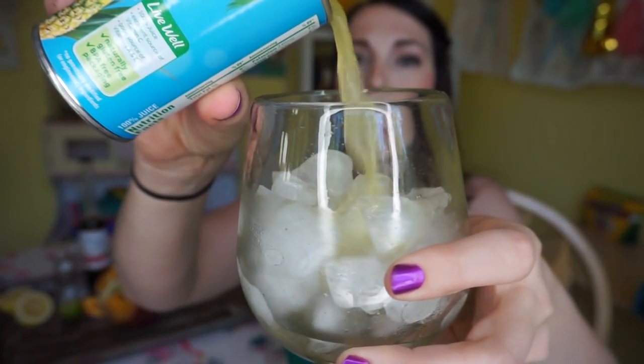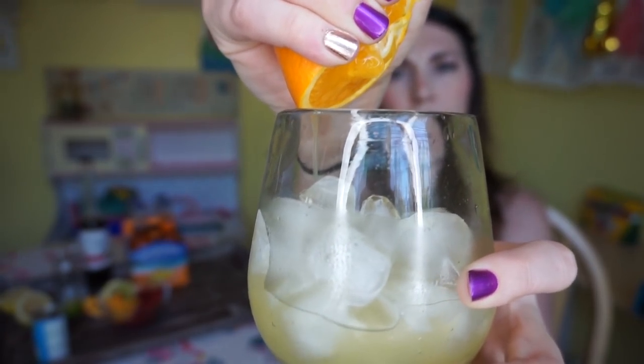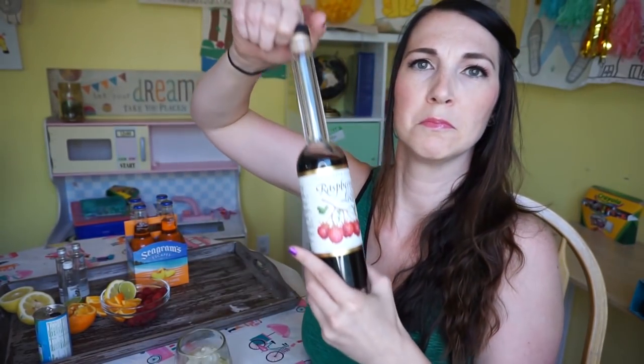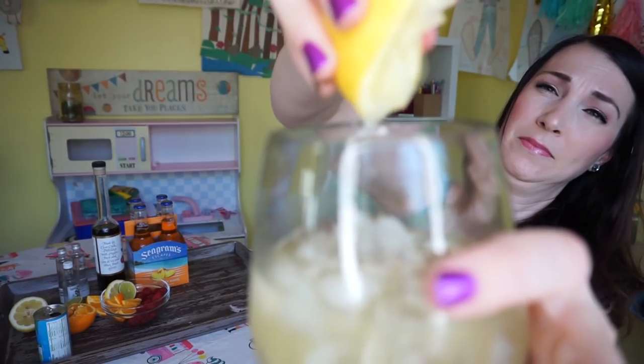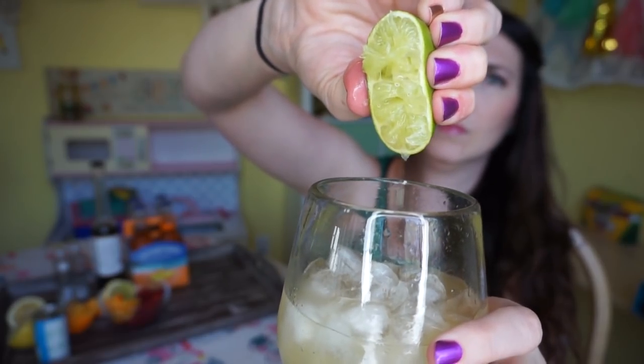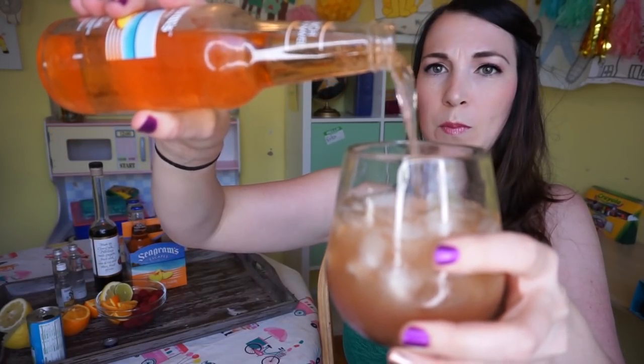To make this drink, you're going to pour some fresh-squeezed pineapple juice, fresh-squeezed orange juice, raspberry purée — I've got Chambord liqueur on hand, it's the same thing — fresh-squeezed lemon juice, fresh-squeezed lime juice, then top it off with Seagram's Escapes Fuzzy Navel.